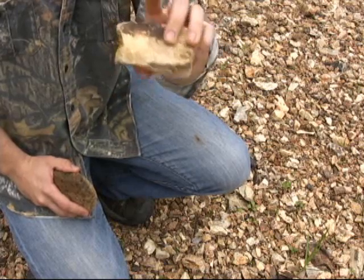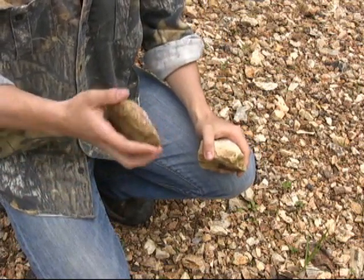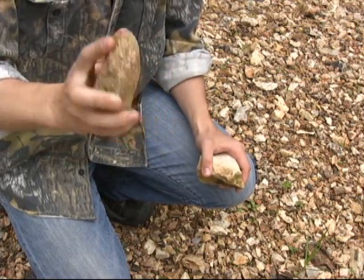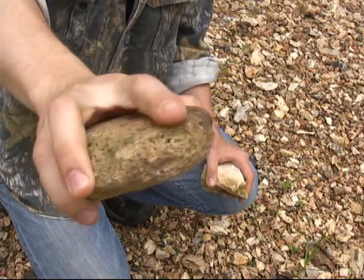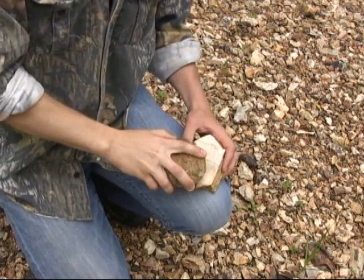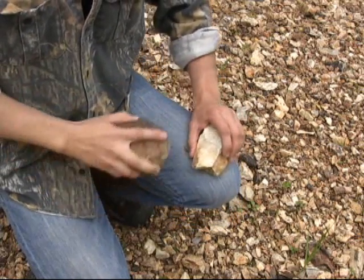In my left hand I've got the good quality material rock — it's got a little bit of a cortex on it which we're going to knock away. In my right hand I have my hammer stone, and I'm going to find that curved part that I want to strike with and put my finger right over it so that I can really guide it down accurately as I make contact.